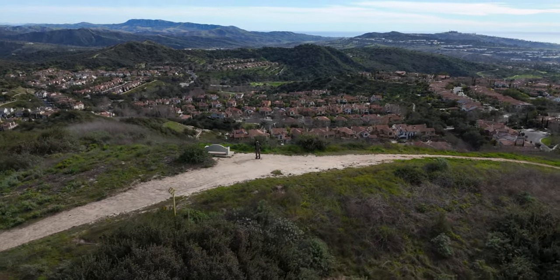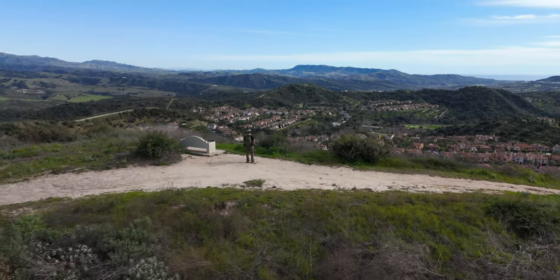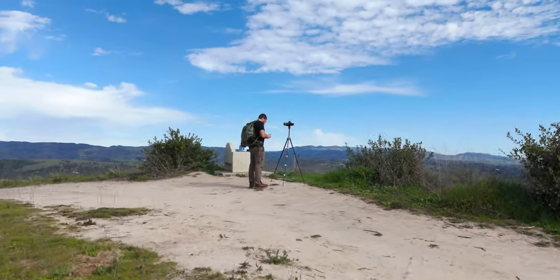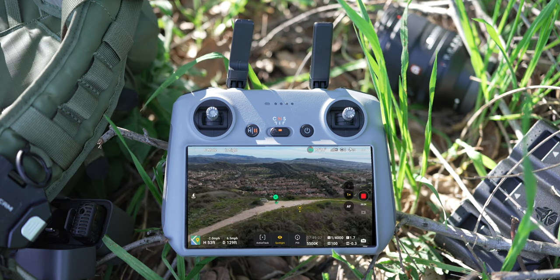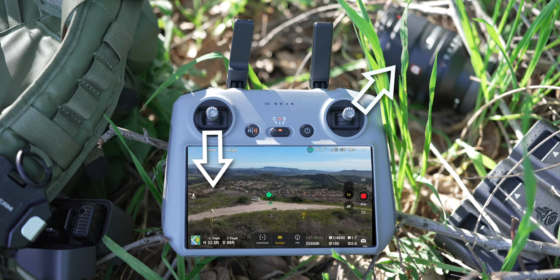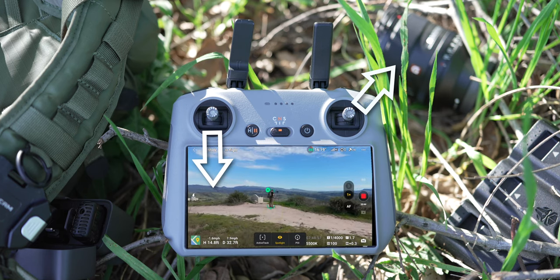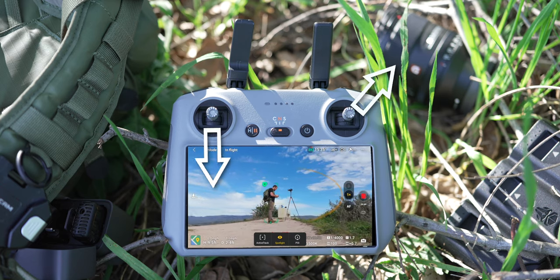This move is the helix spiral down. You do a full 360 around your subject while also going down toward the earth and flying toward the subject. Start out wide with a massive landscape-style shot, then push up and to the right or left on the right joystick to fly toward the subject while orbiting. At the same time, pull down on the left joystick. Because you're using spotlight mode, it keeps your subject tracked the entire time so you don't have to worry about moving the gimbal yourself.